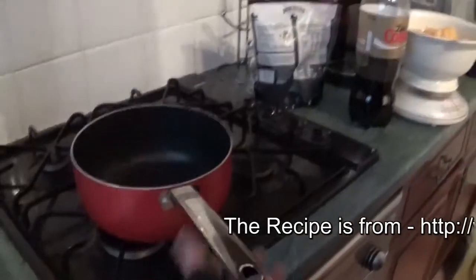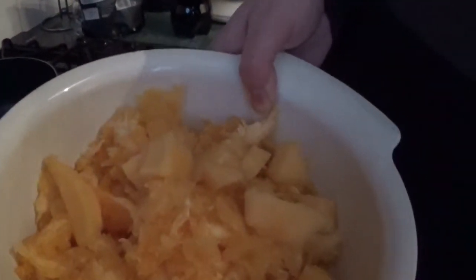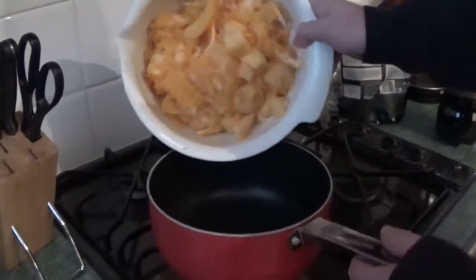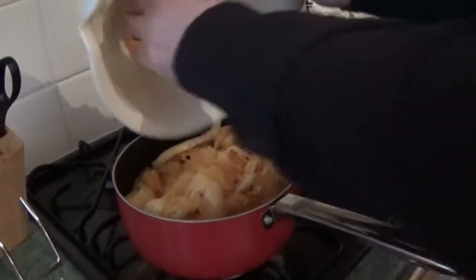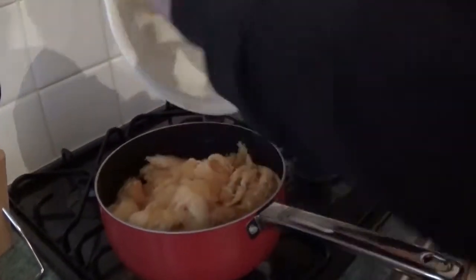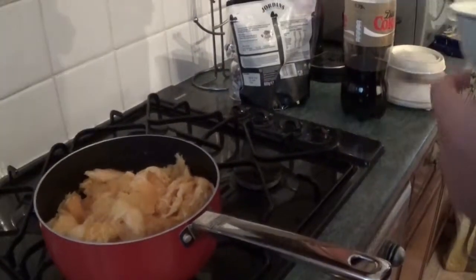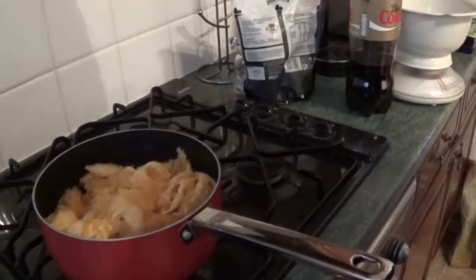So the first thing to do is grab ourselves a saucepan and get the contents of the pumpkin, which is there. Now we haven't left that since the last video — we have literally just filmed these two videos together, so don't leave it too long. So in that goes. We're going to cover this in water and then let that boil for about 15 minutes or so, and then we're going to take it from there.